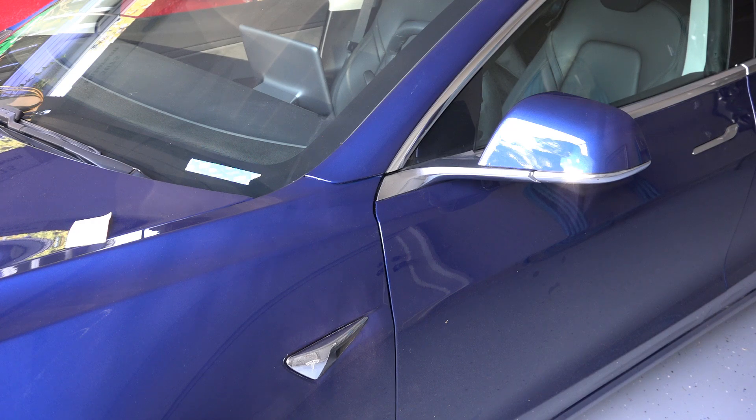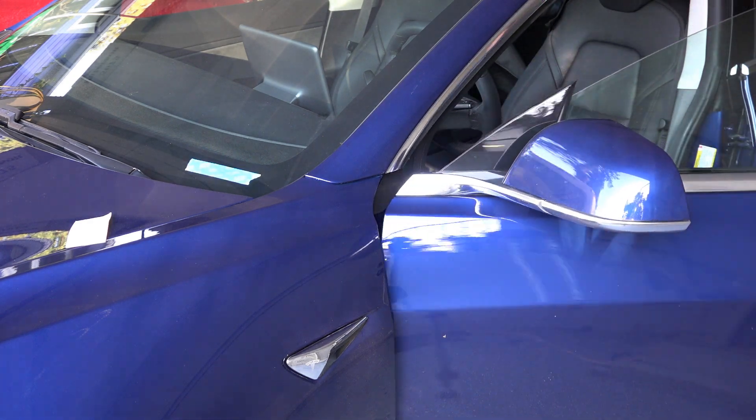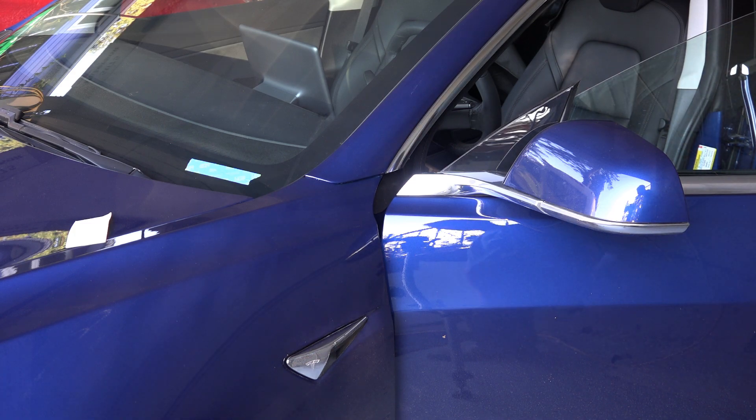Hello everybody. Here's a quick video on how to check the gap between your fender and the body on a Tesla Model 3. This is a problem. If your fender is touching the body, it will slowly rub back and forth and eventually cause corrosion in that spot.